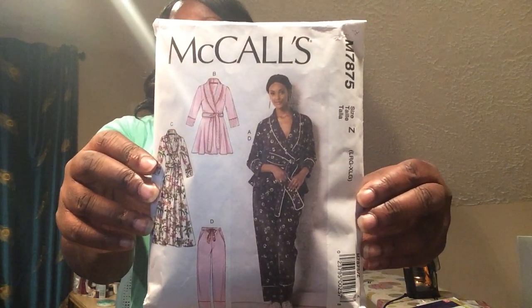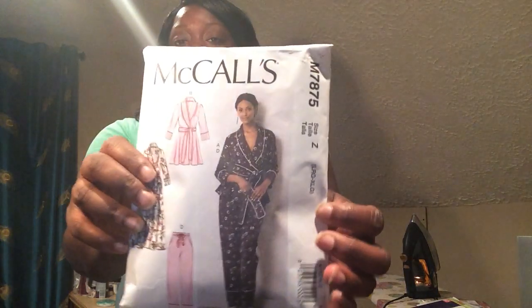Hi, welcome back to my channel. I Can Sew, I am Candra, and boy do I need to get a new camera. I'm actually using my iPad and I have recorded this four times because I keep running out of space. Anyhow, this is McCall 7875.